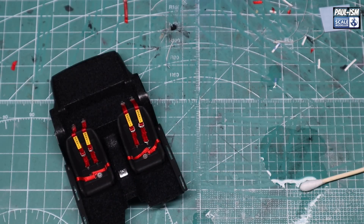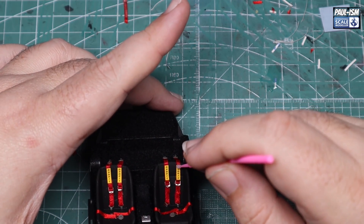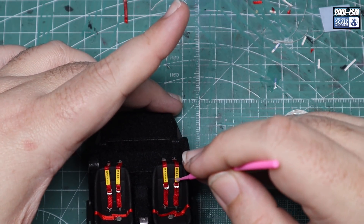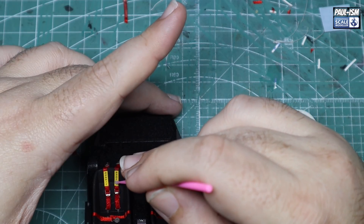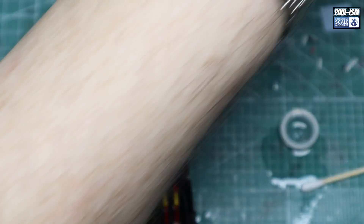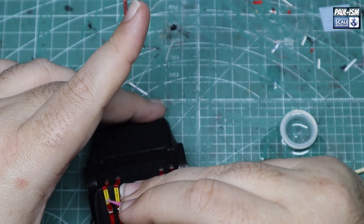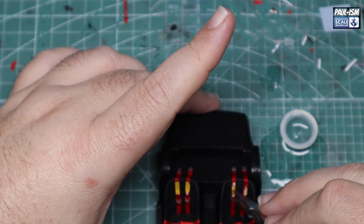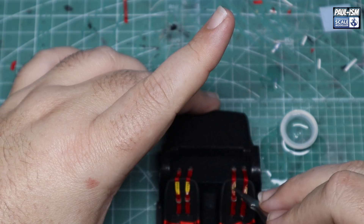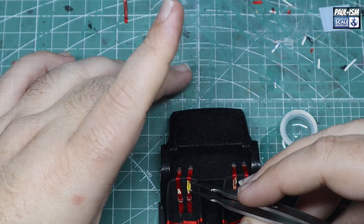Now my trick of using Mr Leveling Thinner to melt decals in place — you can see the seatbelt decals there on the belts. I normally load up a brush, touch it to the decal, and capillary action carries it in, melting the decal into the ribbon — it's always worked really well. But this time it doesn't work — the only time it's ever let me down. I had to resort to using stick-on ones which didn't look quite as good. I could see it had just completely melted them, so I acted quickly to remove them as best I could, leaving a bit of a mess. The sticky ones still looked all right though.